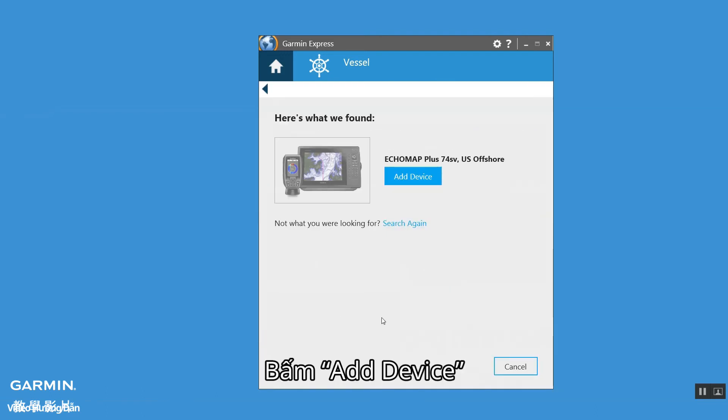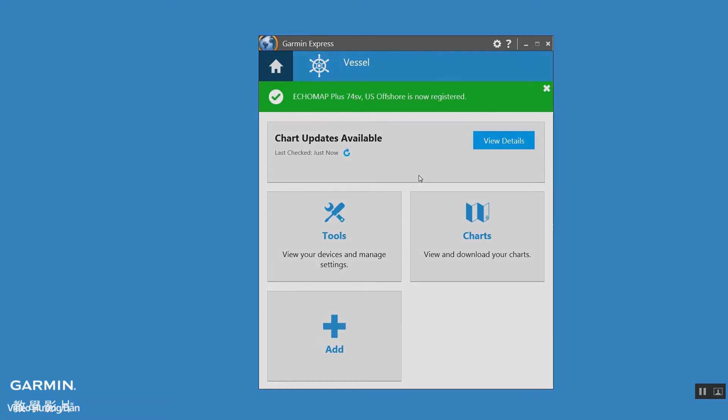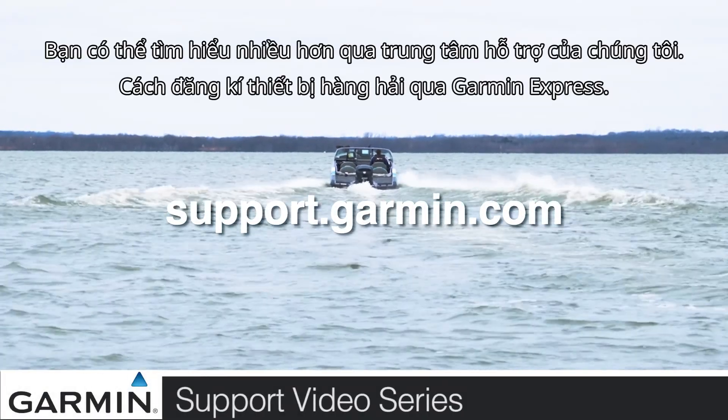Now click 'Add a device.' Adding your vessel will automatically register your devices to Garmin Express. And that's it. For more help, go to support.garmin.com.